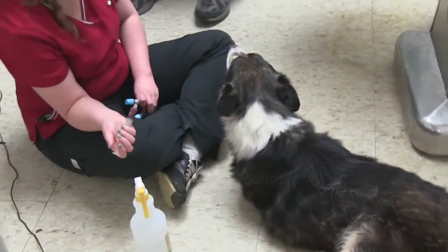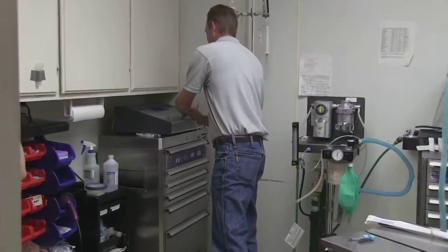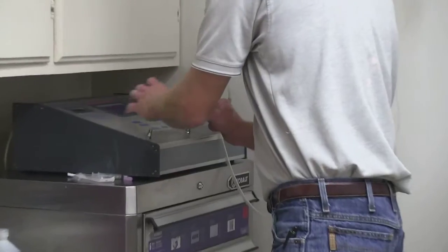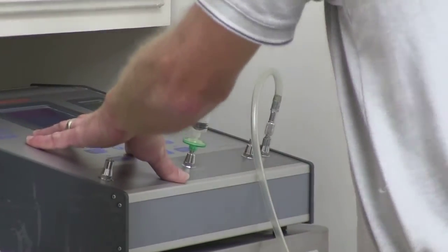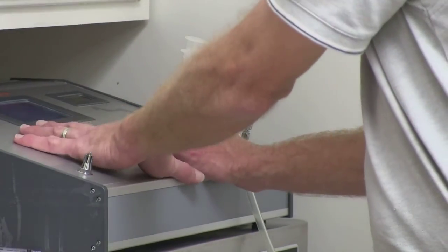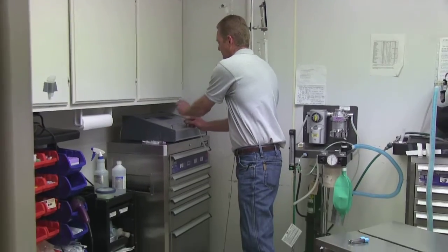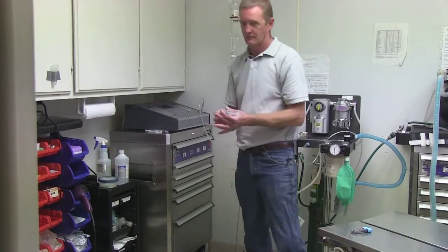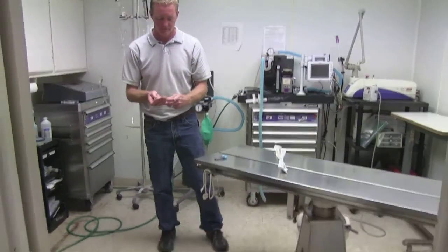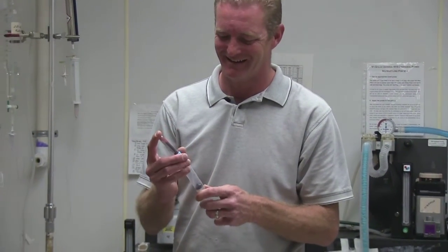We go to the patient and draw up the recommended amount of blood, then draw up ozone into a separate syringe. So we have ozone and we have blood. You then take the syringe containing the blood and ozone and go to the patient and re-infuse the blood. That's major auto-hemotherapy.